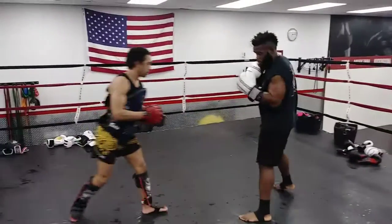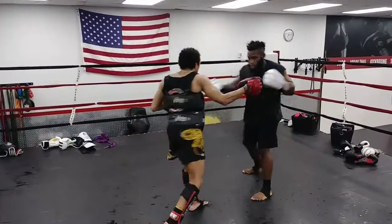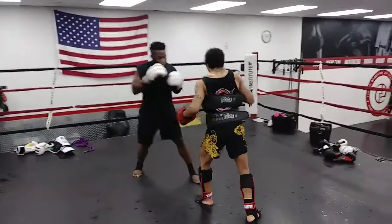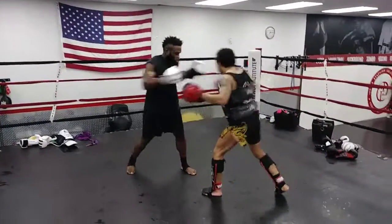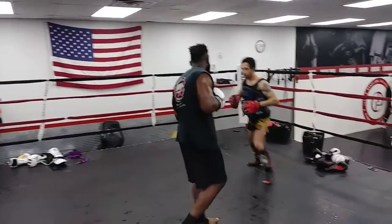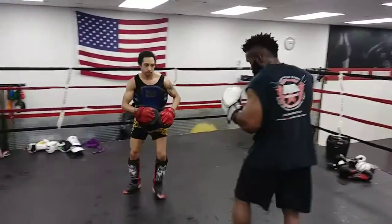After the knee, I'll be in the opposite stance, and then I'll turn back into my stance with the hook as my opponent turns into me.